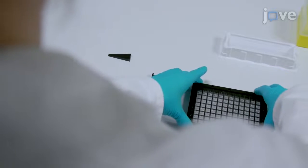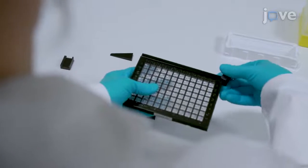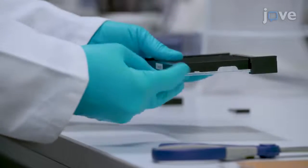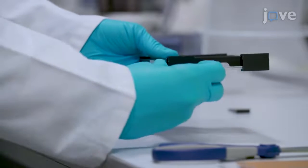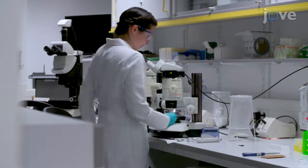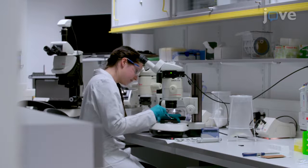Place the easy access frame on top of the screening plate and secure it with the included clamps by sliding them onto the left and right side of the device. Place the screening plate and easy access frame under the microscope and slide open the first well by moving the respective acrylic glass tile of the frame.